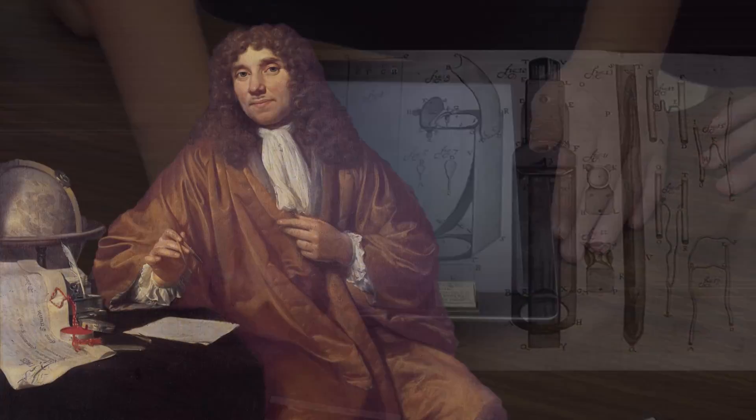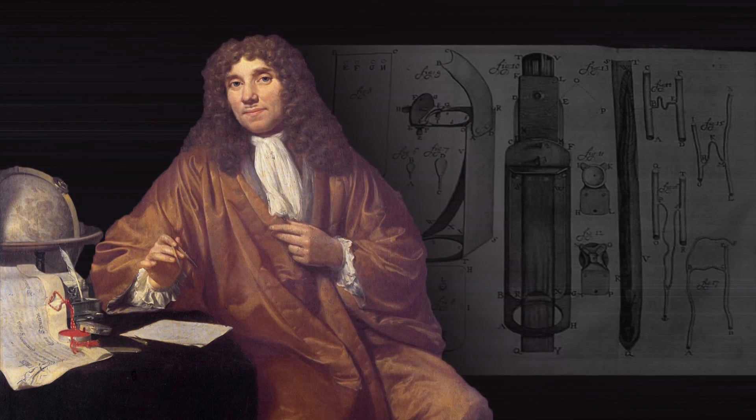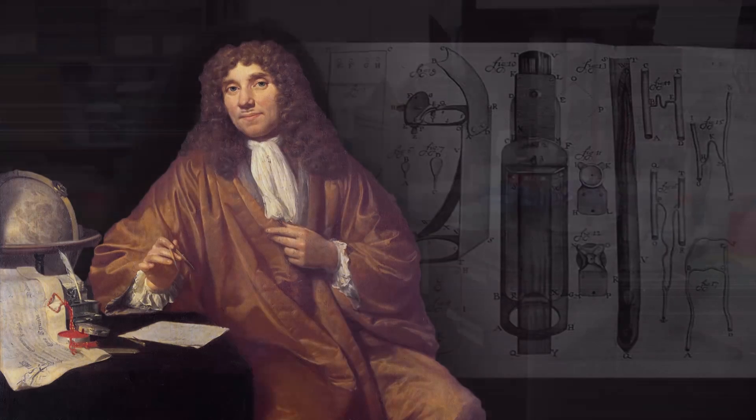There was a scientist, his last name was Leeuwenhoek, and he was really a pioneer in getting a very small hand-held microscope. It was really the first time that people were able to see things at a high magnification, and he achieved that using a small spherical glass bead as his first model.